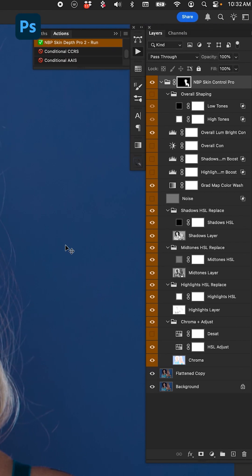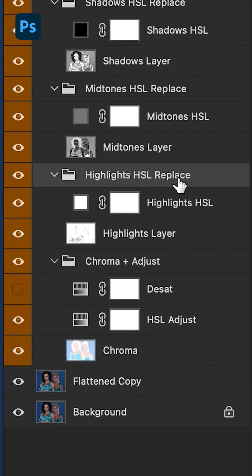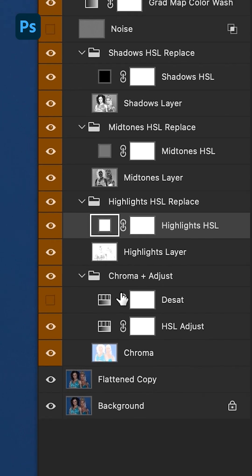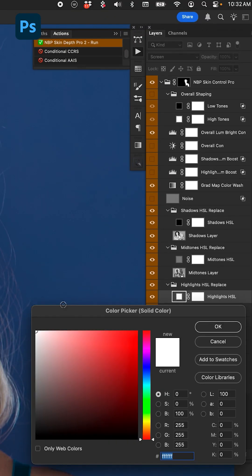We have a huge layer stack — there are videos that explain what all of that does, which is great for skin toning and shaping and everything else. But what we want to look at here is the highlights HSL or HSB color replacement. This little color layer right here is a solid color layer, currently set to white. Double-click it and you open up your color picker.